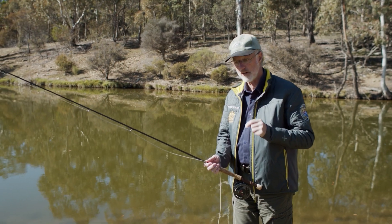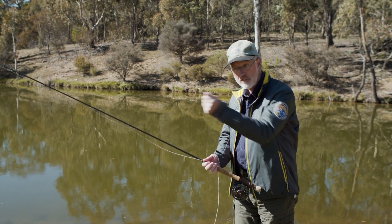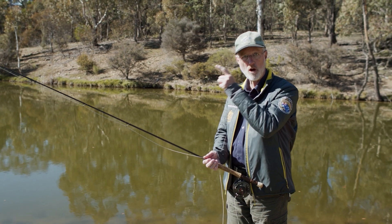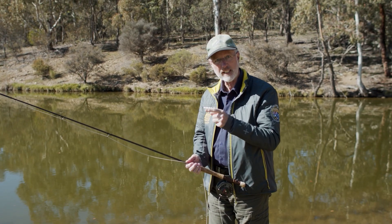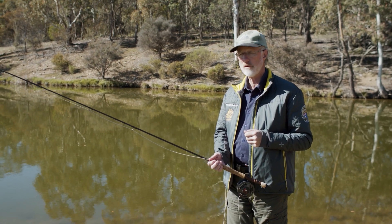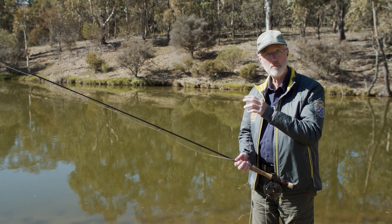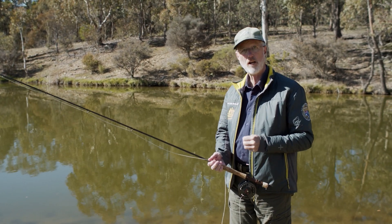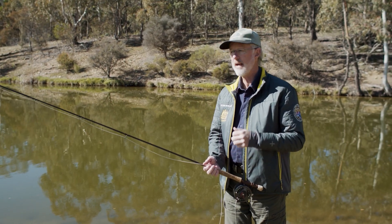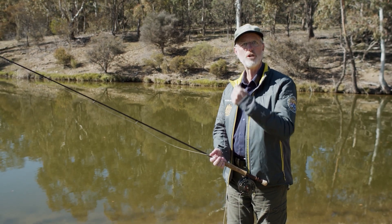It's a pretty common one. One of the other reasons it can occur is that you may be aerialising too much line for your ability, so you try harder and you shock the rod tip. Our advice is to learn to get nice tight loops with a manageable amount of line, and then learn how to shoot the line better — become a better shooter. As you develop, you'll find you can manage more line and shoot it further.